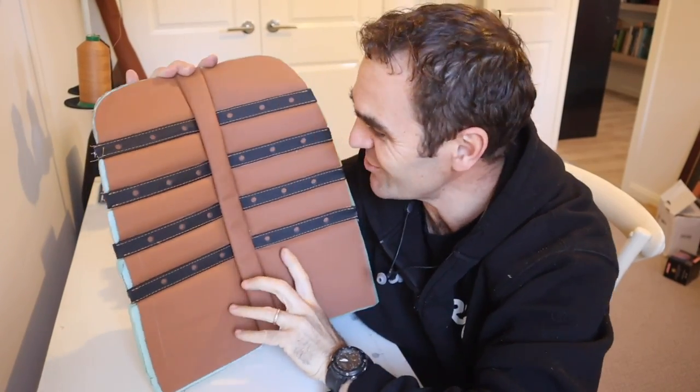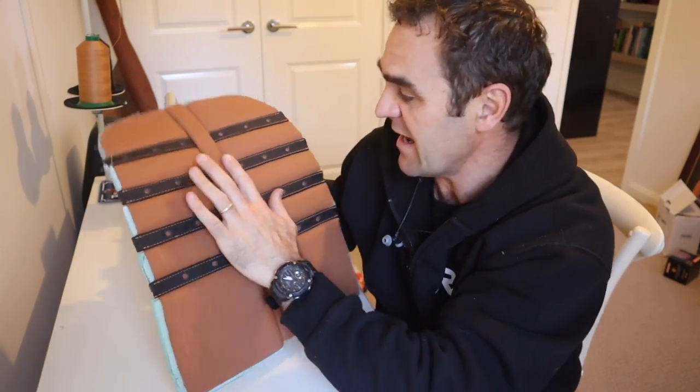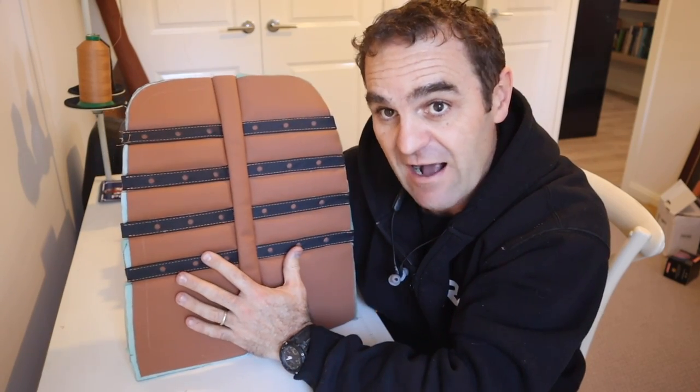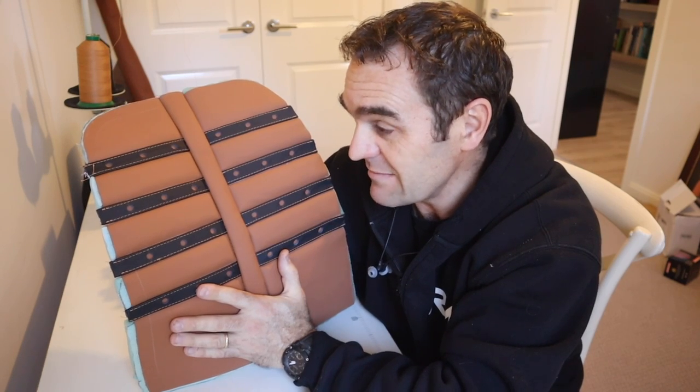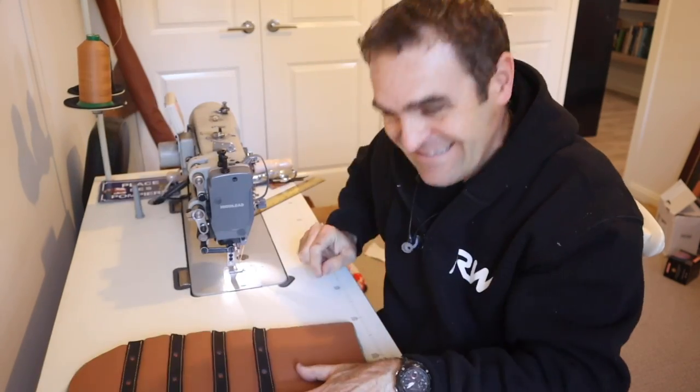Much better now — it's all lined up and that looks really good. That is a Daytona insert the way it's supposed to look. I am very, very happy. This is definitely the most advanced trimming I've ever tried. There's still a long way to go before the seats are done, but this is a really complicated part and I've done one of four. That's the back of the driver's seat — I need to do the base of the driver's seat, and then the back and base of the passenger seat. Now I know what I'm doing, let's plow in and get all of these bits done.